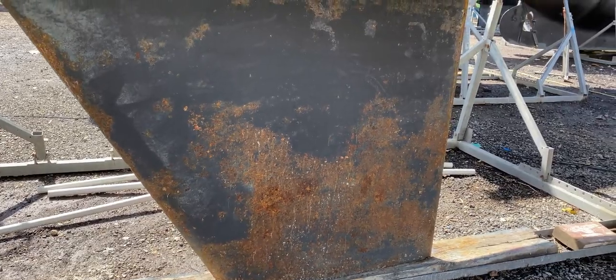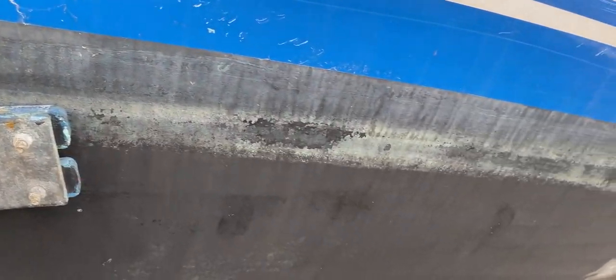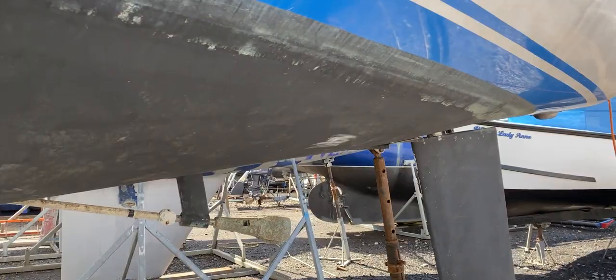The keel needs re-preserving just to give her a long lease of life. The vinyl strips here are a tiny bit scratched up, so they could probably do with being renewed — quite a straightforward job. Looking up, we've got what looks like a bit of fender wear on the port side, or it might be evidence of some damage, but I can't get close enough to say properly.